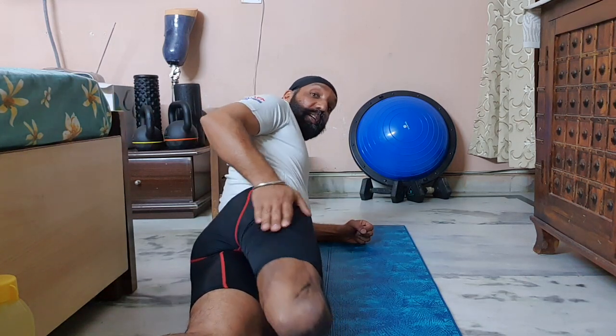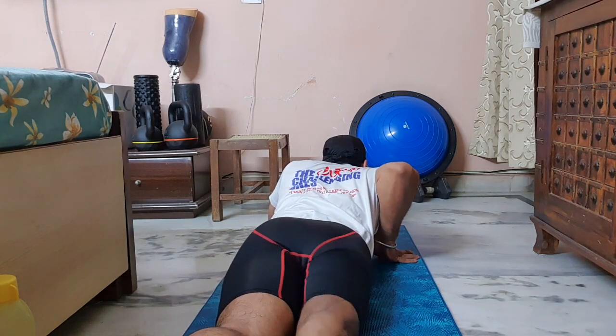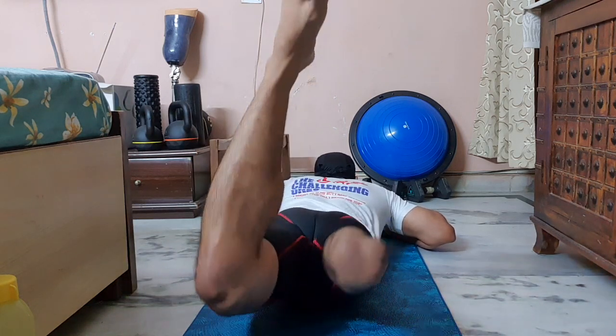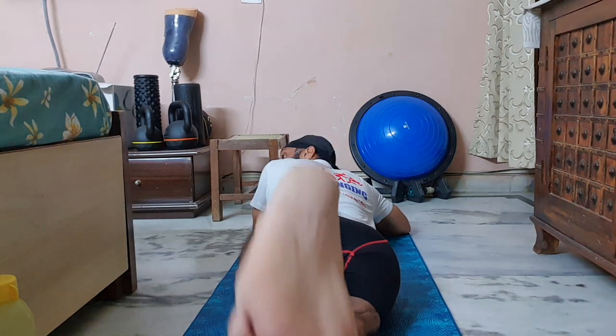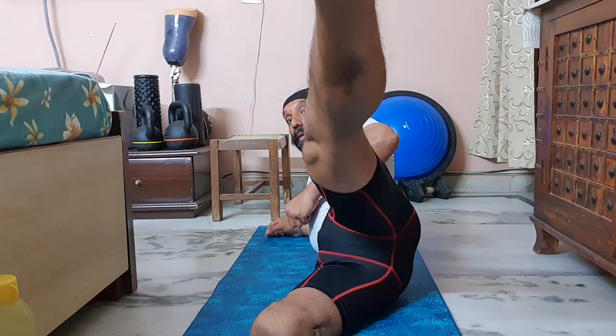You can use your other leg also to train. It's very easy to do with this — you can do it with both legs also. You can keep the legs straight and do the same. Do it sideways, similarly to the other leg. Do it frontal.